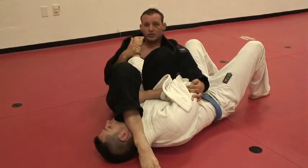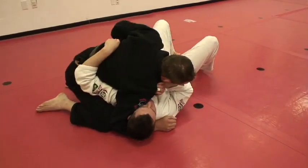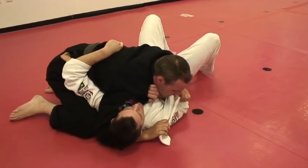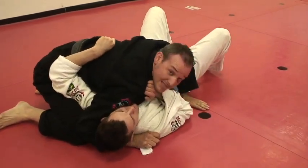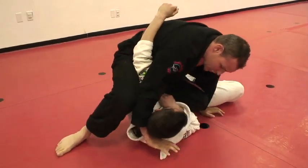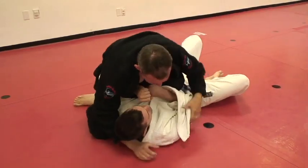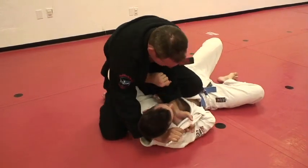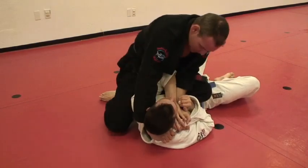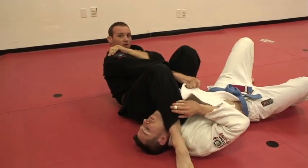I have a pretty good arm bar. I feed the gi over, post my hand by his hip, come up high, and put a lot of weight on his chest. I can let go and switch to grip the arm. Sometimes he knows the choke is there, so he defends with that hand — he'll grab to stop my gripping, so I switch and step over for the arm bar.